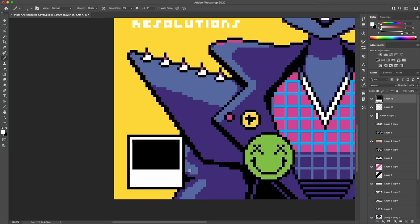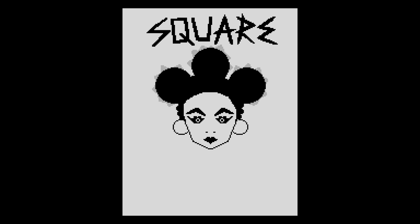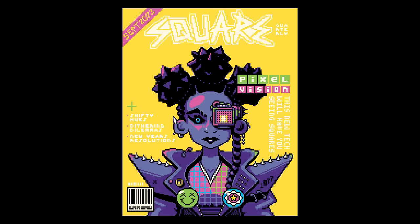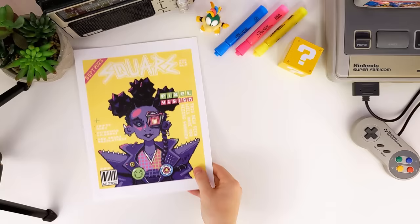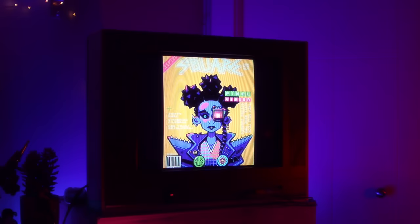With all these finer details coming together, let's take a look at the cover design for the inaugural — albeit faux — issue of Square Quarterly. One highlight: I was really excited about this little trail of pixels working as the teeth of a zipper on the jacket. As I mentioned earlier I've gone to get this one printed, and it came out really well, so I've added it to my online print shop and I'll leave a link if you're interested in snagging a copy.